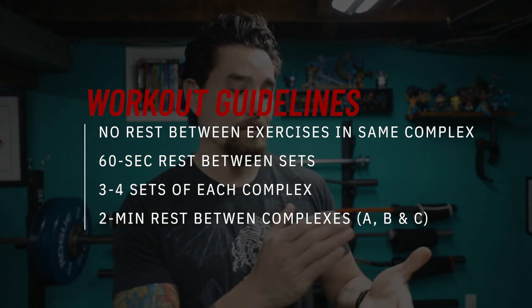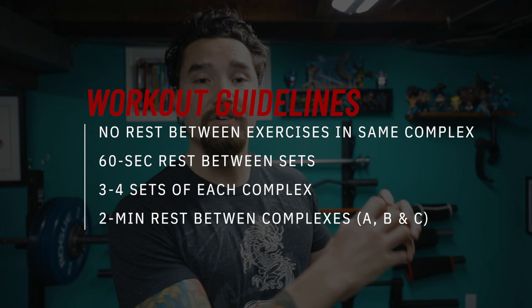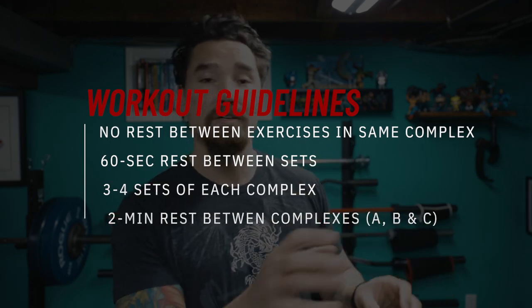You'll take a two-minute break between each complex — A, B, or C. There are three exercises in each complex. The first exercise in each complex focuses on quick and light feet, and there's actually a progression between exercises A1, B1, and C1.